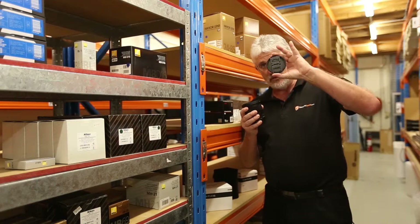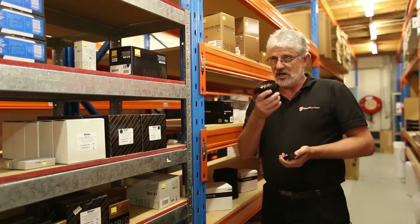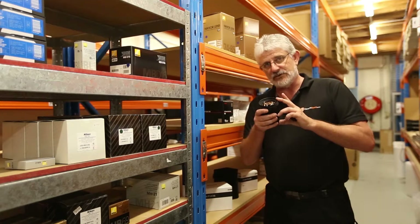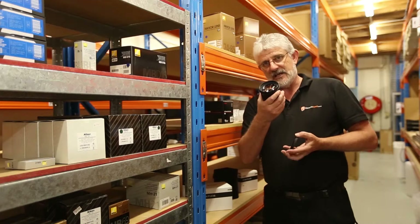It's a 77mm filter size, so you definitely want to be getting a high-quality Pro 1 or HD UV or protector filter to protect that very big bit of glass.